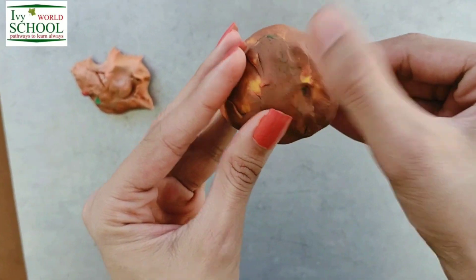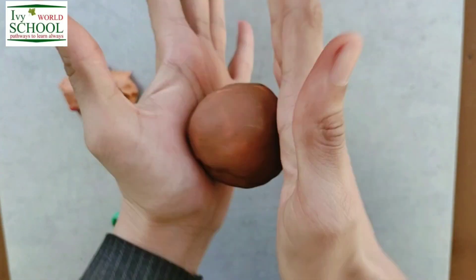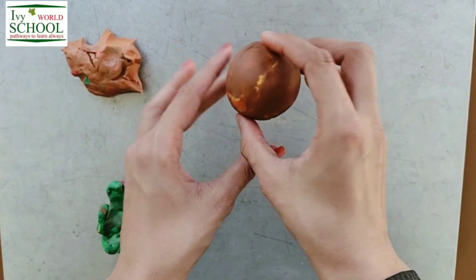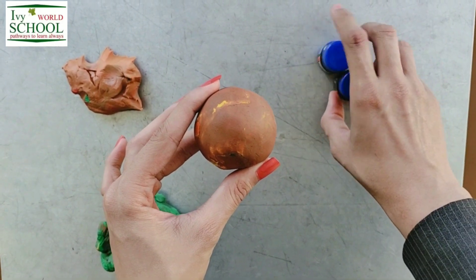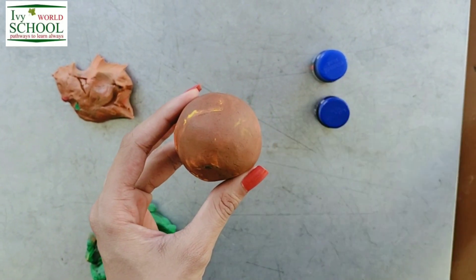The land was formed. So now as we have covered the red ball with this brown clay, we have to roll it to give it a proper spherical shape. Students, as soon as the land was formed, water also started settling on it. But I don't have blue clay, so I am going to paint my earth with blue color.